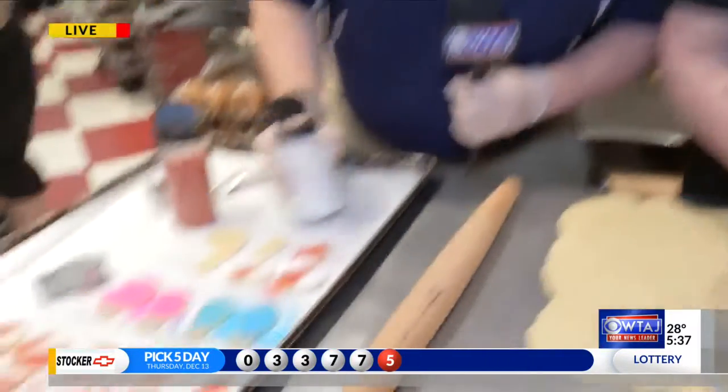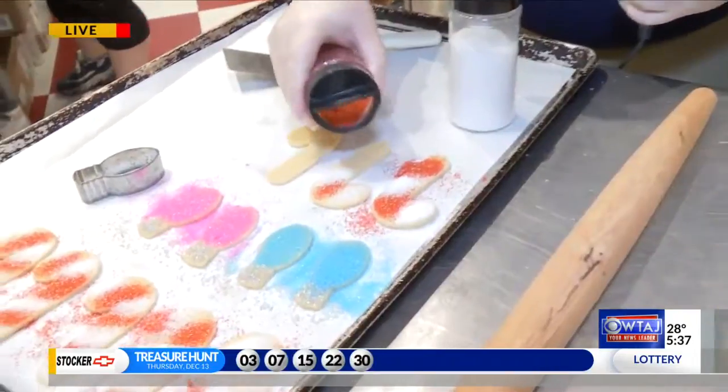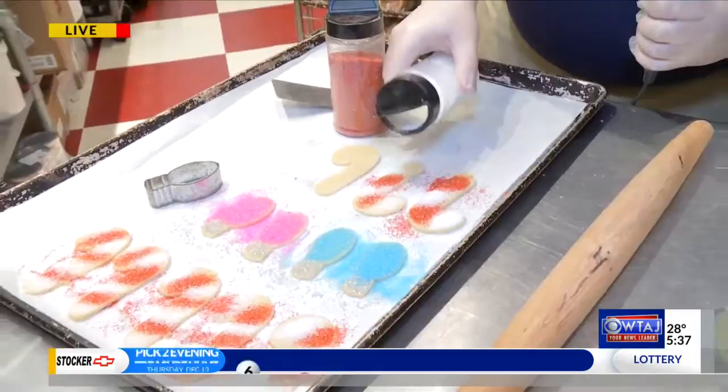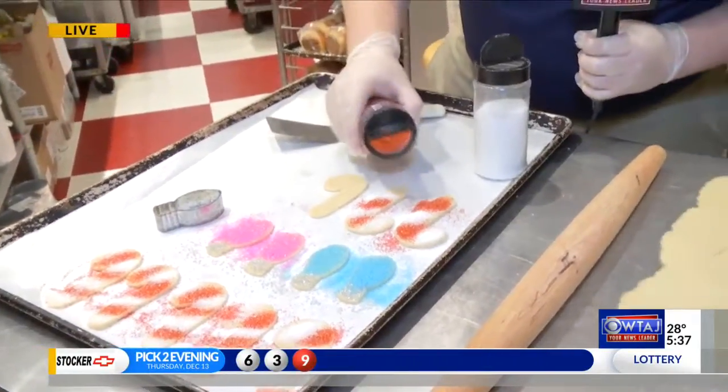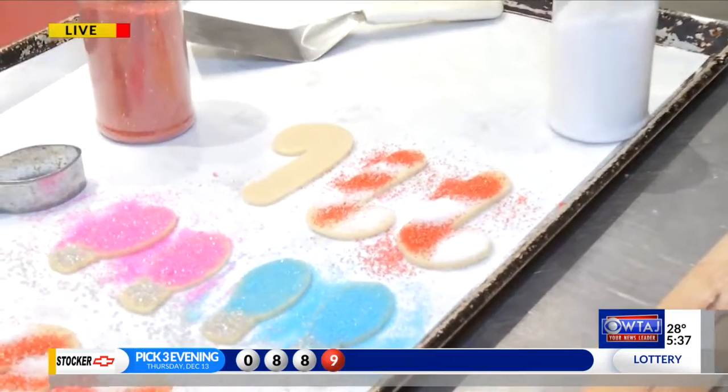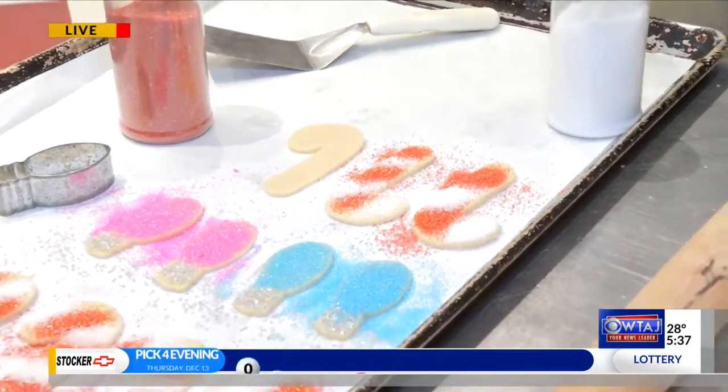Memories in Martinsburg is what they're going to call this segment. Memories at Mamie's — Memories at Mamie's in Martinsburg, all the different M's. We are going to keep decorating here, I'm going to get one more stripe in. What do you think, Tony? Awesome. So hired? We pay in cookies. Well I saw there's a part-time bakery thing. Cookies in the winter, curb in the summer — whatever we have to do.